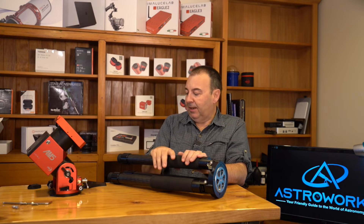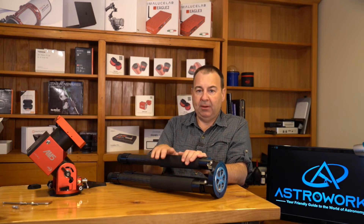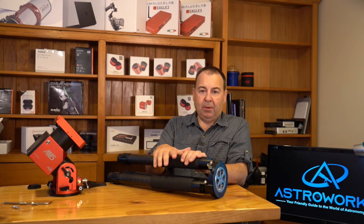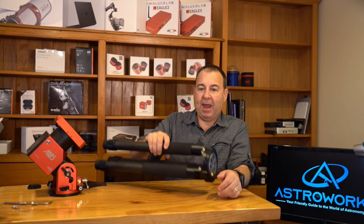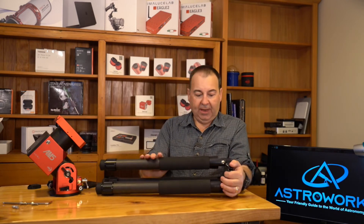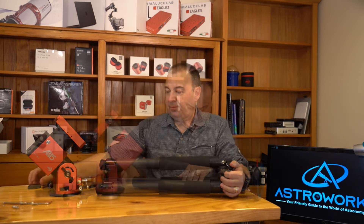Personally, I think TJ went the right way using an AVX mount with two-inch legs. This tripod is perfect for use in the field — I thoroughly recommend it. It's really lightweight and can fit in a backpack or in the boot of the car. So that's the tripod — I'm going to mount this up now and show you how it mounts.